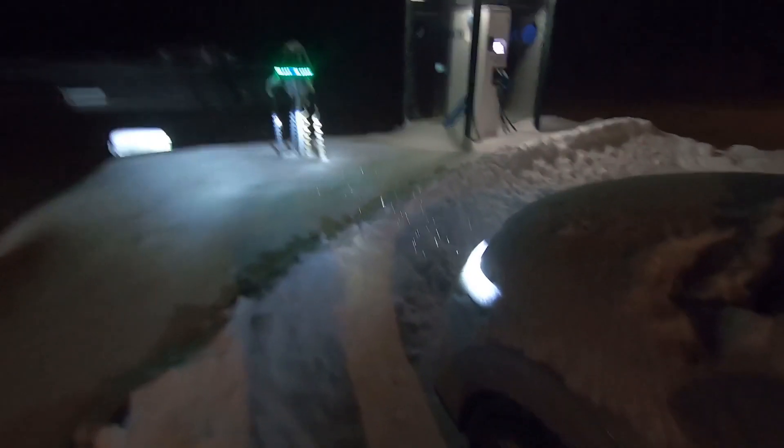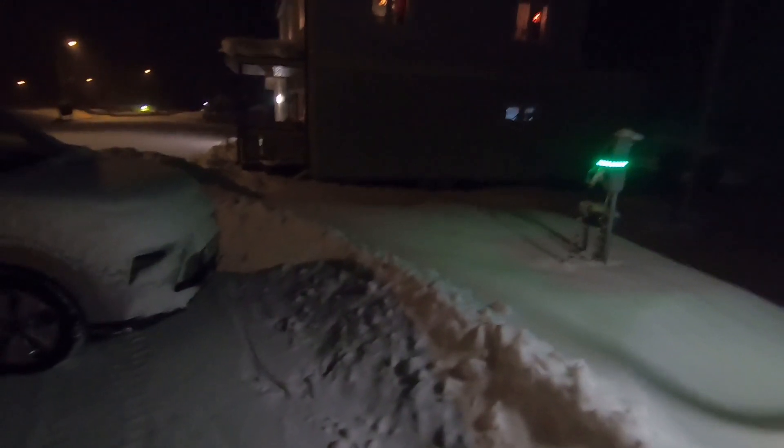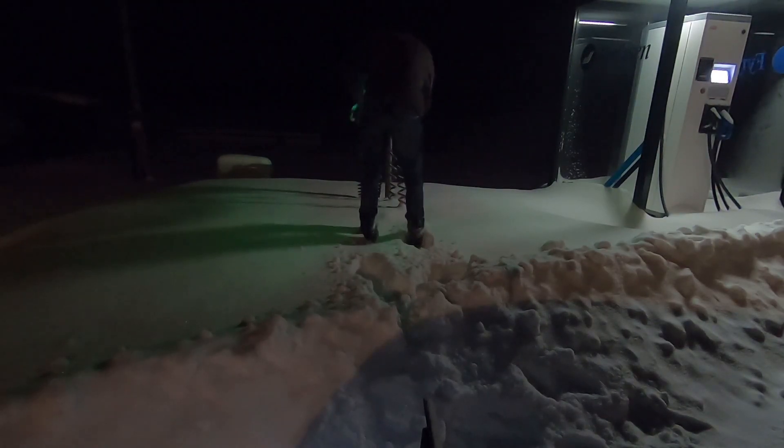Okay, first problem to solve: can the charging cable even reach the car? Thankfully they have been snow blowing by now, which they didn't do last time, but they left quite a bit of distance. Oh yeah, where's the charge port? Here it is. I didn't bother cleaning off the snow because it's just like a hundred meter drive to the charger. Okay, got that part to work. Let's start the charging process.